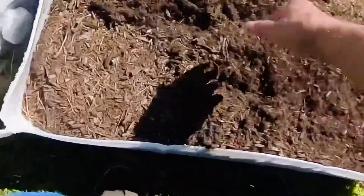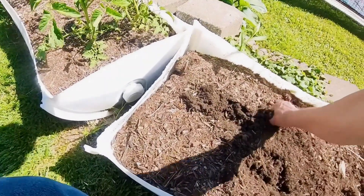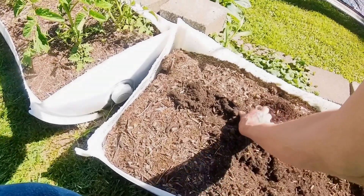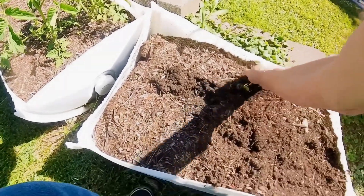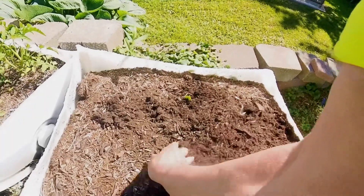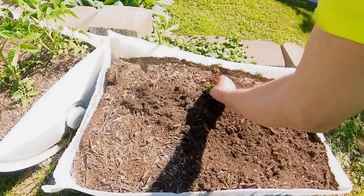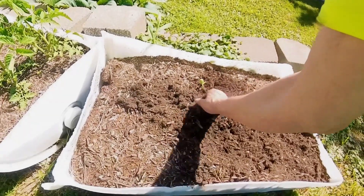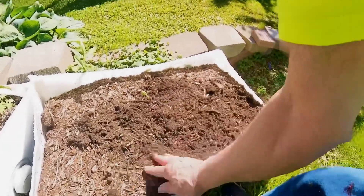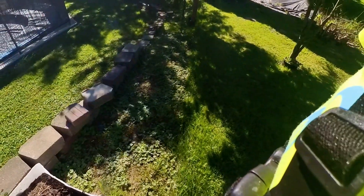Something's been digging in my garden. Look at that. I might lose that last watermelon there. I've lost three already. I'm putting a trail cam out here. The stem got broken. That is a shame. I was going to have some watermelon, I thought.